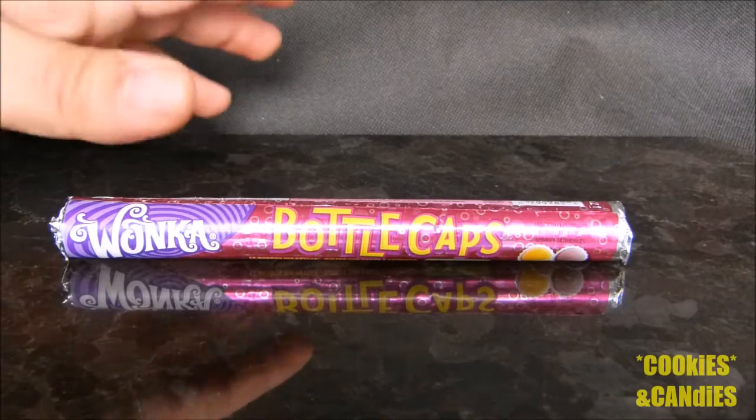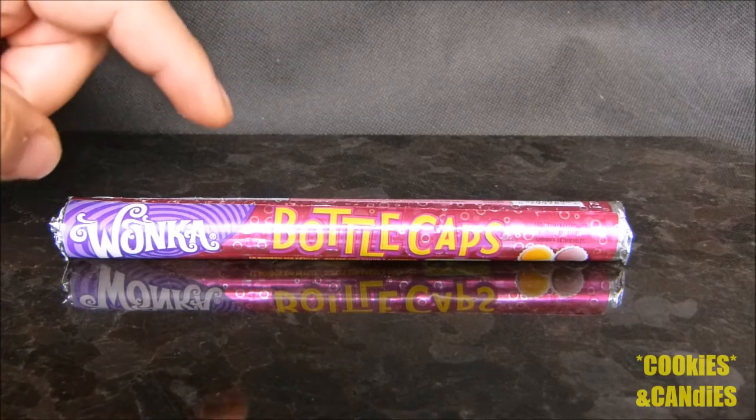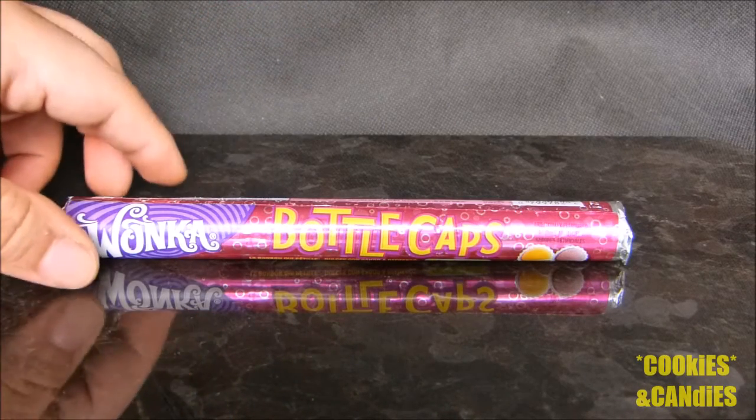Hello everyone and welcome back to the Cookies and Candies channel. Today I'm going to be taking a look at Willy Wonka Bottle Caps.